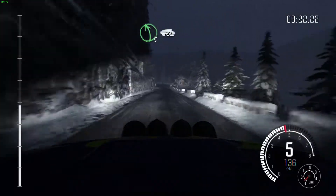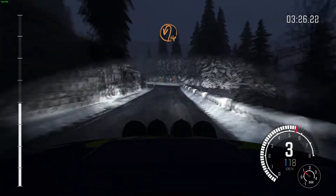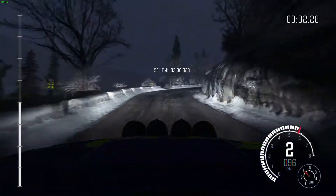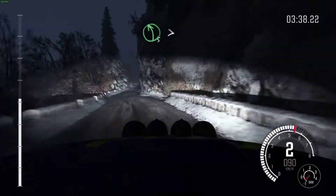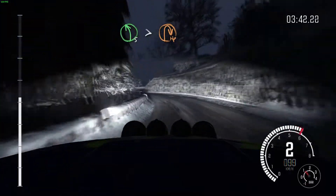Left 5, long, over crest. 60. Hairpin left. Into right 3, long, opens. 100. Caution, left 5, long, opens. 100. Caution, left 5, long, over crest. Bad camber. Right 6. And caution, left 5, half long. Titans. Immediate hairpin right. 80.